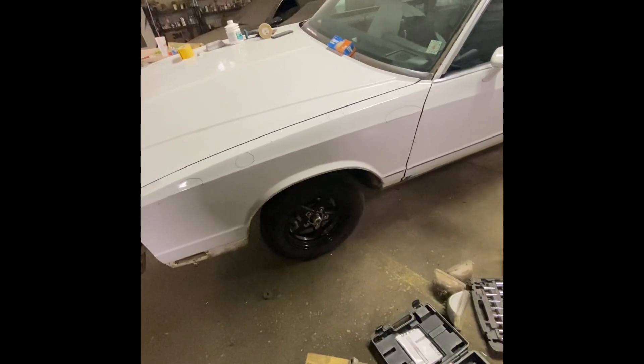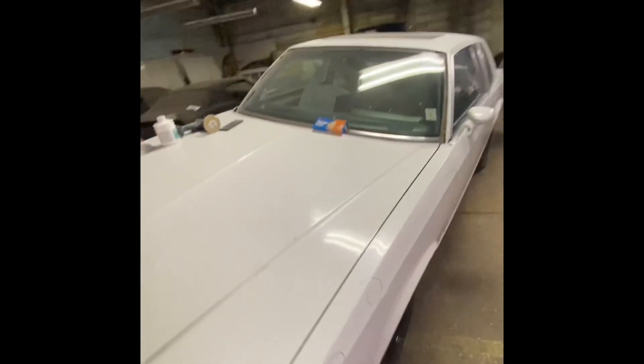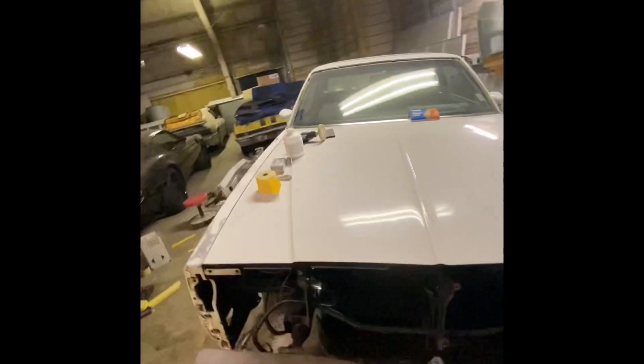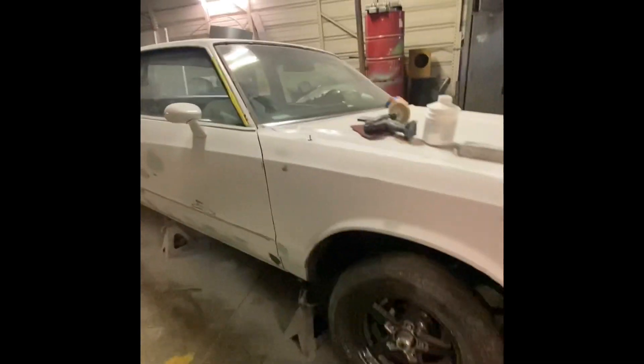This car looks familiar to me — looks like they think Ty painted this car once before. White Monocalo, I know you painted one, this time last year right before you got done with mine.